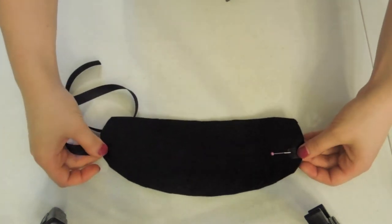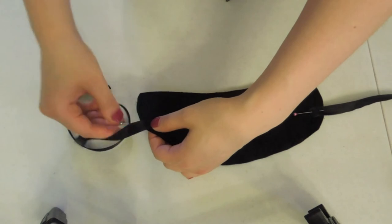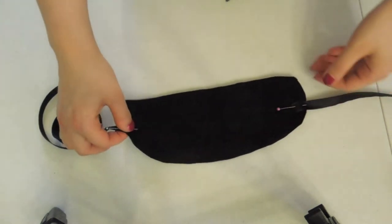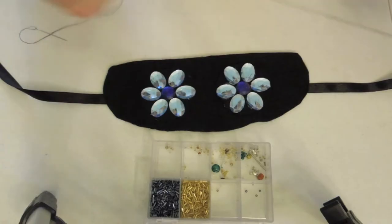I found that right here in the middle is good. So I'm going to pin this in and now I'm going to sew it with my sewing machine because it would be a bit faster and stronger. You've got your thread and needle — have a knot at the end.